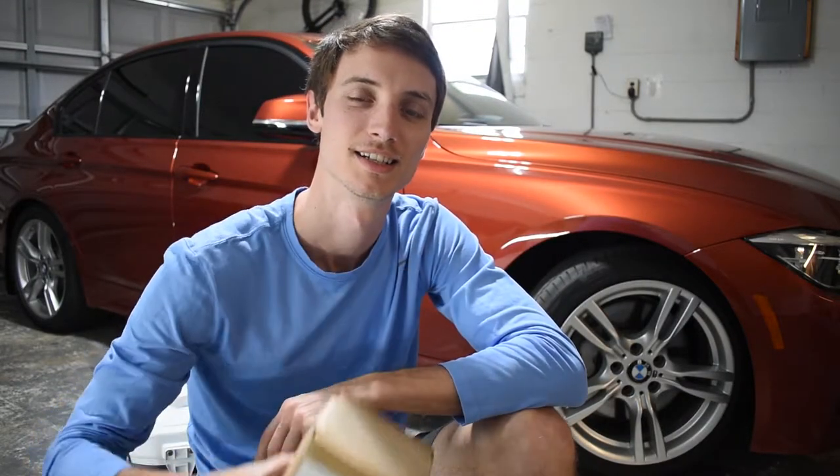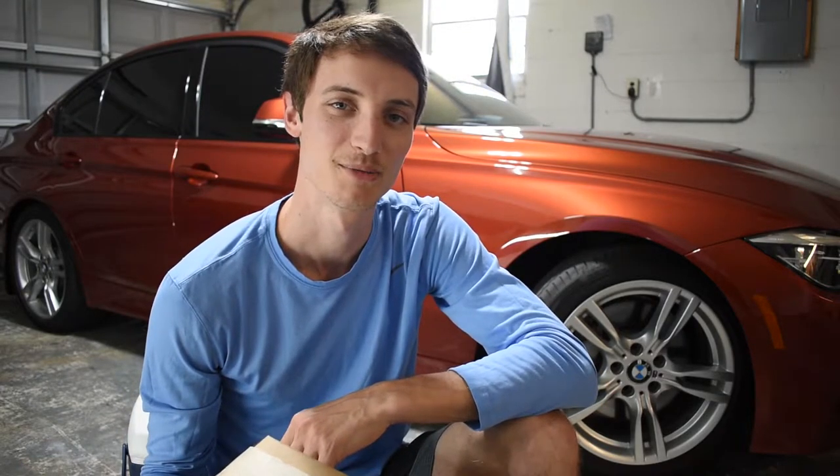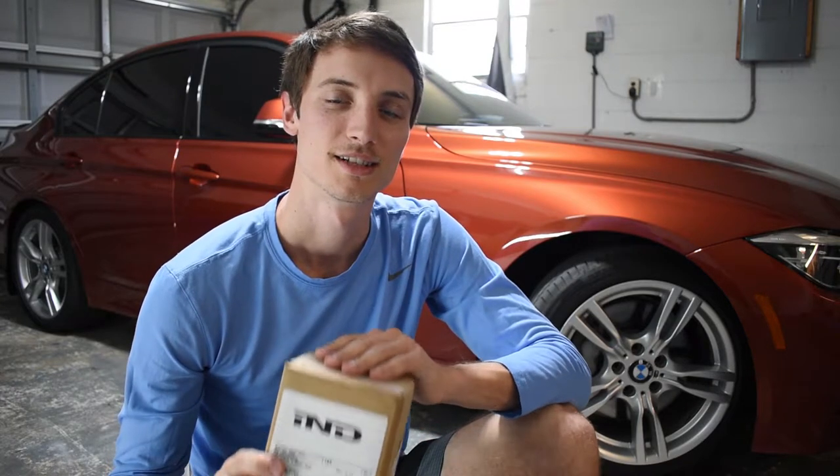Got another package from IND and this mod is for the paint matched front reflectors right there. Finally getting around to some more mods for the front end — I know the back end is looking pretty complete, it's still got a few more mods to do. I'm a little worried about the paint match being accurate with sunset metallic orange, but that's why I went with IND because they do quality work. I didn't go with a cheaper one on eBay because sometimes those paint qualities can fade over time and even turn yellowish, so I just wanted quality from the get-go.